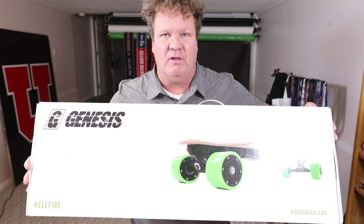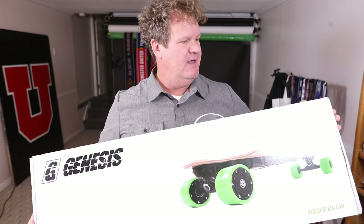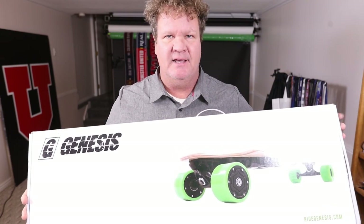Hey everybody, welcome to another episode of Husky Report, where we go out and report and review on things for the husky guy. Why? Because who does that? No one goes out there and reviews products from the perspective of a guy who's a little heavier. Husky means hope, and that's what we are. This week we're checking out the Genesis Hellfire electric skateboard — not sponsored, not endorsing this product. I bought it on my own.